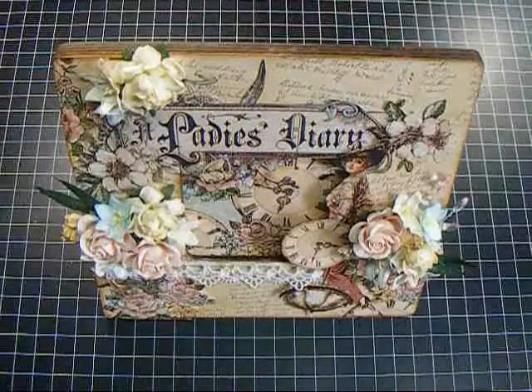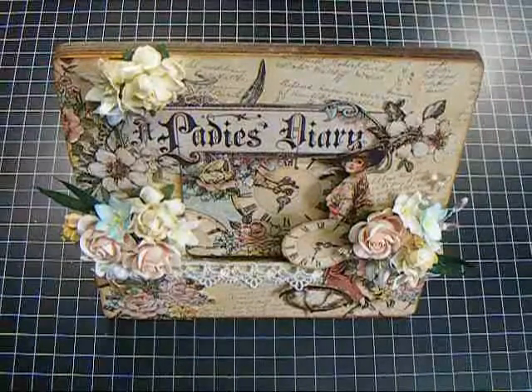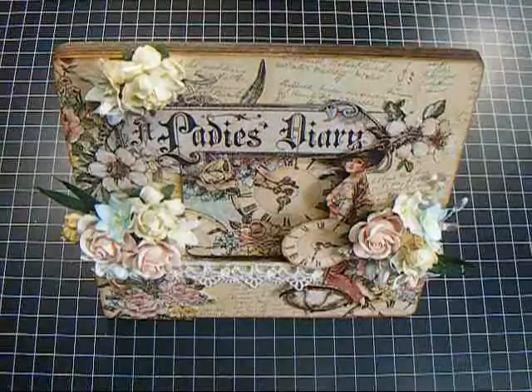For this frame I used Lady's Diary by Graphic 45 — beautiful, beautiful paper. It's probably one of my favorites ever, and it was just dying to be fussy cut, so I went to town on it. It took me a couple of days to get all the pieces done that I wanted.